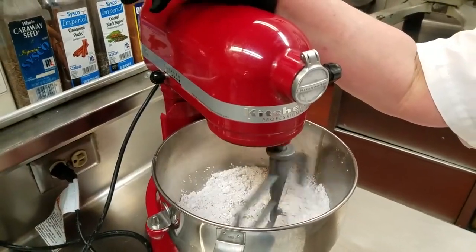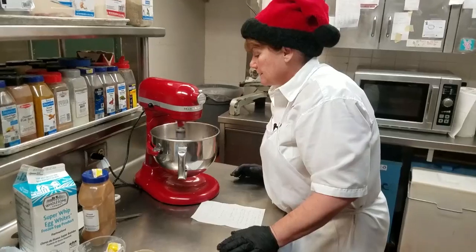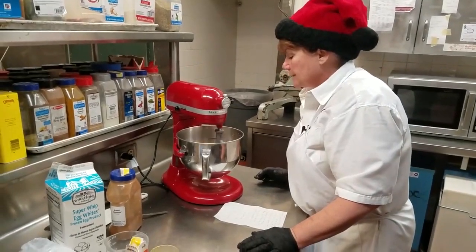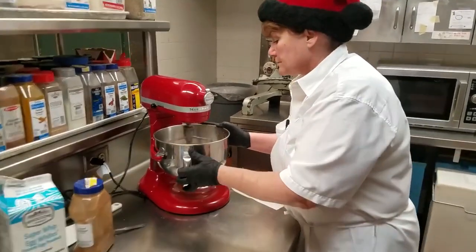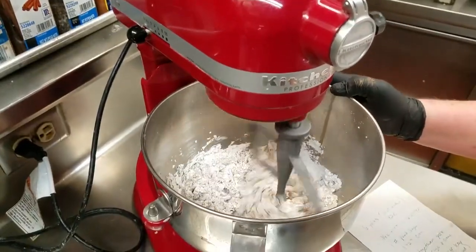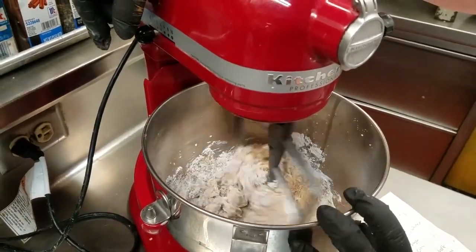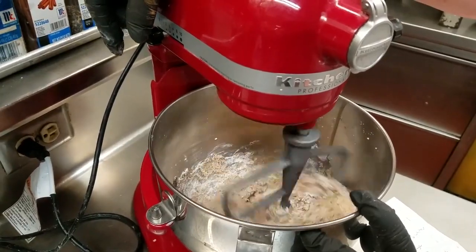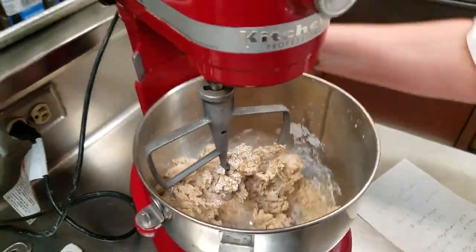It can be done by hand, but you've got to do a lot of mashing and mixing like that. Bring that together. Just about there — that should be good. Take that off.